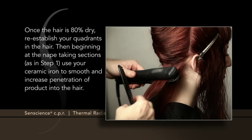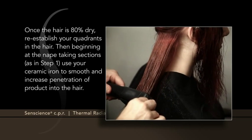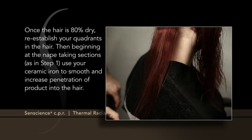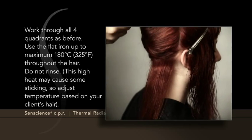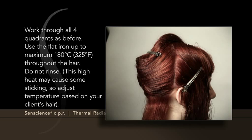Once the hair is 80% dry, re-establish your quadrants. Then, beginning at the nape and taking sections as in Step 1, use your ceramic iron to smooth and increase penetration of product into the hair. Work through all four quadrants as before. Use the flat iron up to a maximum of 180 degrees Celsius, 325 degrees Fahrenheit throughout the hair. Do not rinse. This high heat may cause some sticking, so adjust the temperature based on your client's hair.